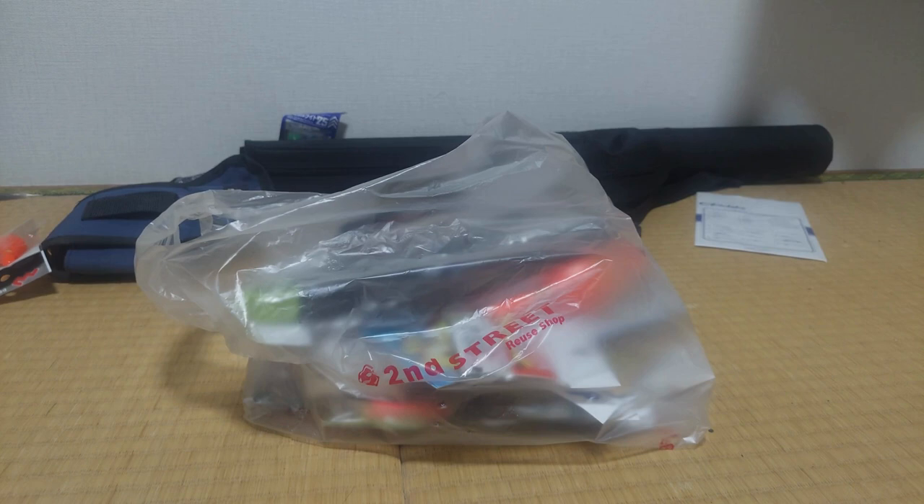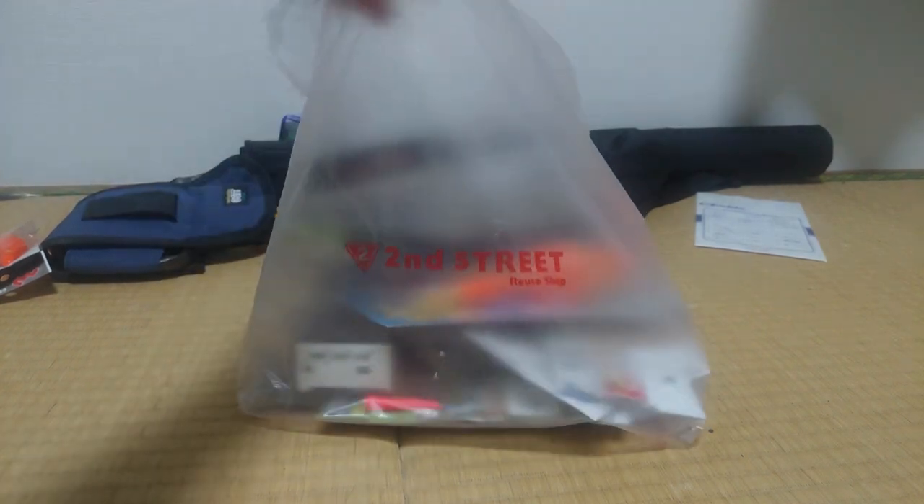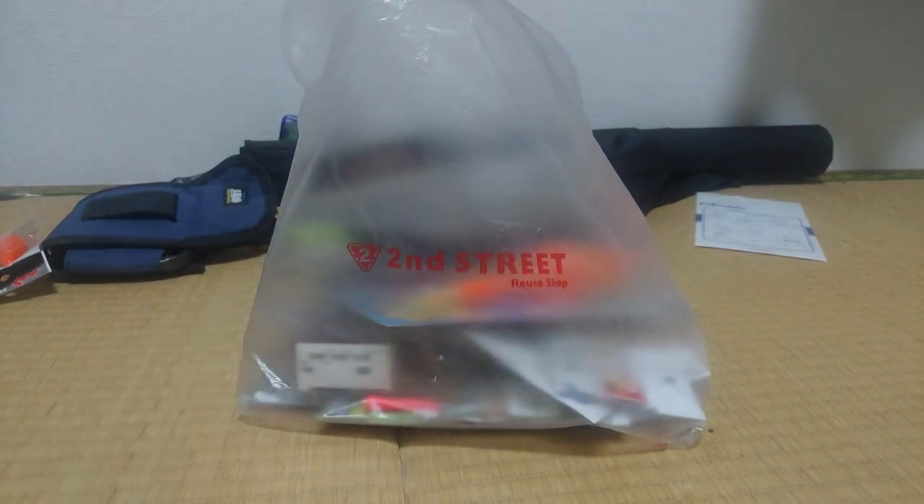Since I didn't own much ocean fishing stuff, I got really lucky. I was at Second Street, which is a secondhand store here in Japan, and they had a bunch of ocean stuff. I ended up spending 4,812 yen — I was aiming to spend below 5,000 yen. So let's see what I got.